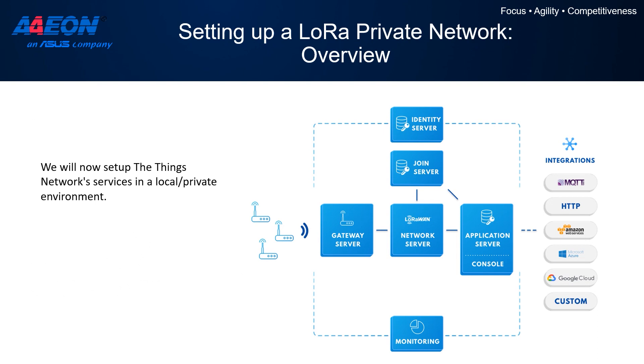Now we are going to set up our LoRa private network using the Things Network V3 software stack. As you can see from this picture, the whole network server is going to run together with the gateway platform we already set up, inside our IP68 gateway. We are going to use a simplified setup using Docker containers.